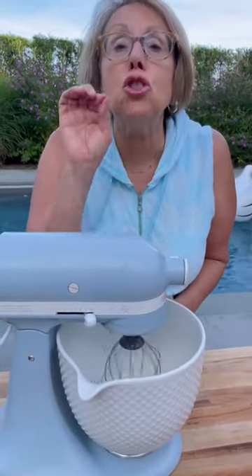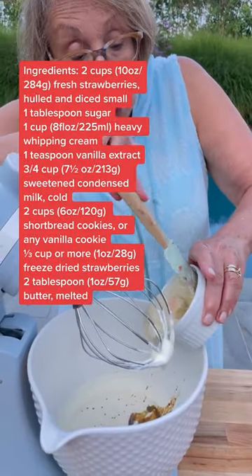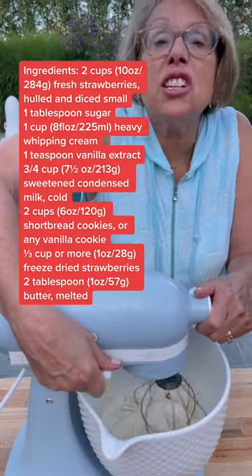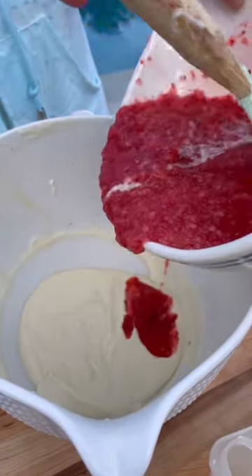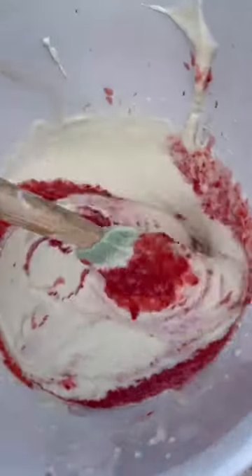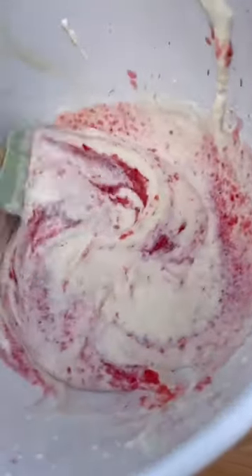Beat one cup of heavy cream until soft peaks form. Add one teaspoon of vanilla and three-quarter cup of cold condensed milk. Beat until stiff peaks form. Now we're going to fold in our strawberry puree, gently folding it into our condensed milk and whipped cream mixture.